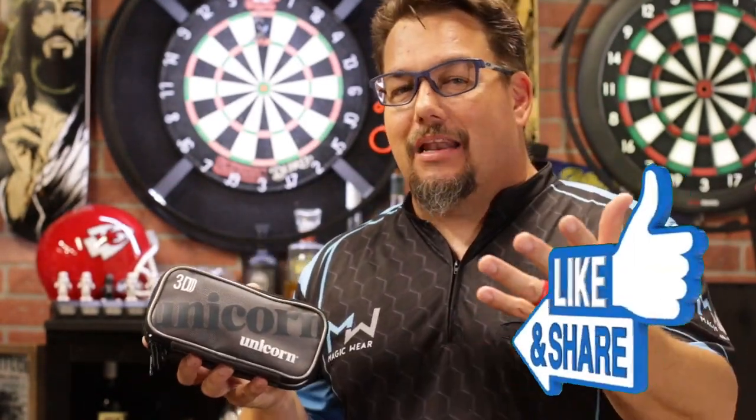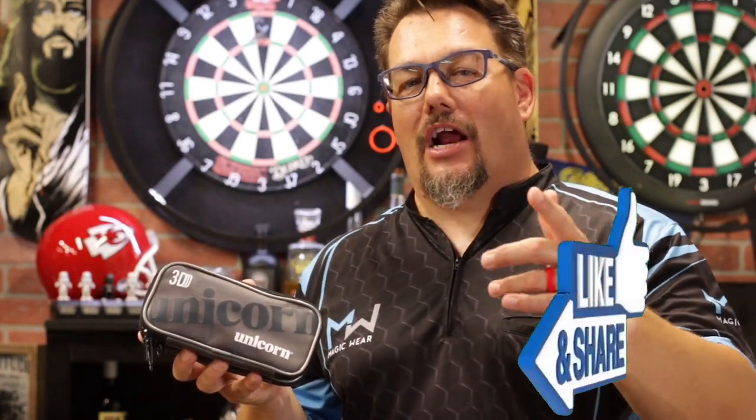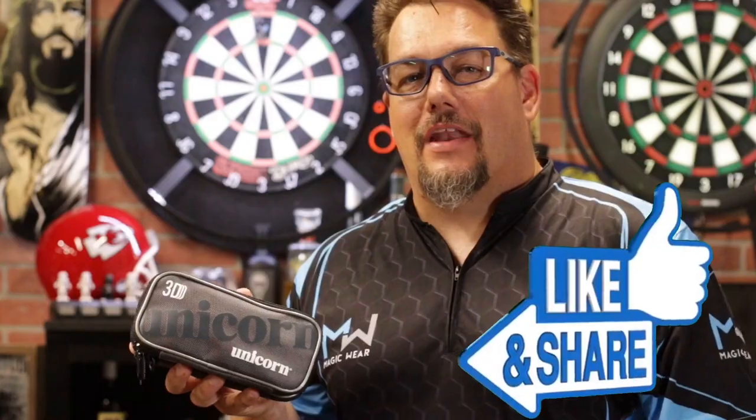Thanks for watching this review of the 3D case by Unicorn Darts. This has been Atomic Darts, I'm your host Matthew. Thanks for watching — don't forget to like and share, and we'll see you on the next one.